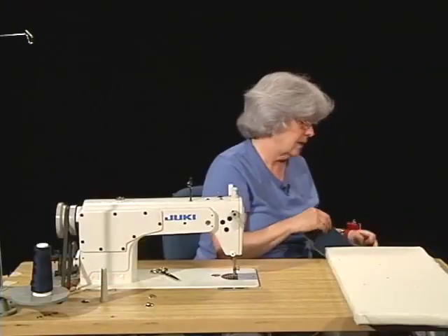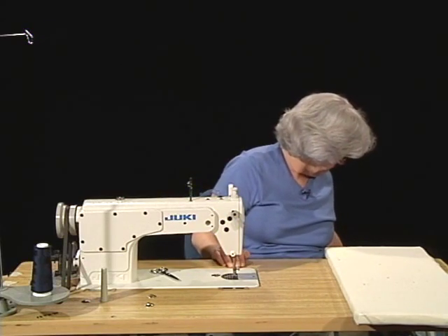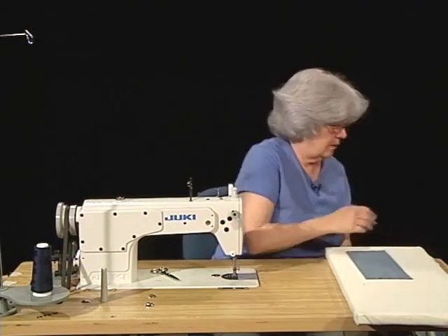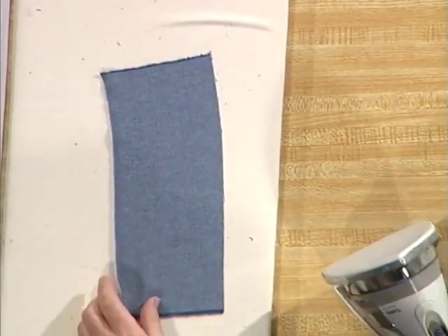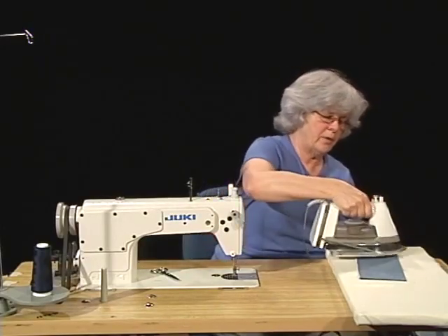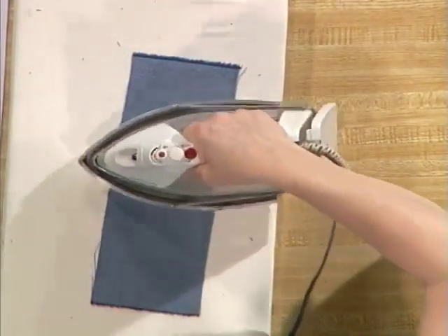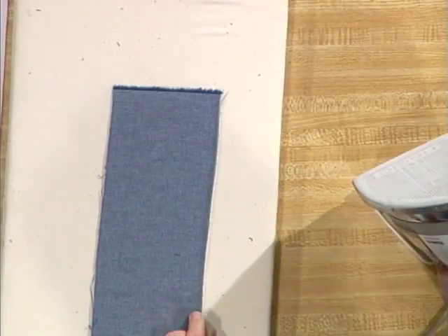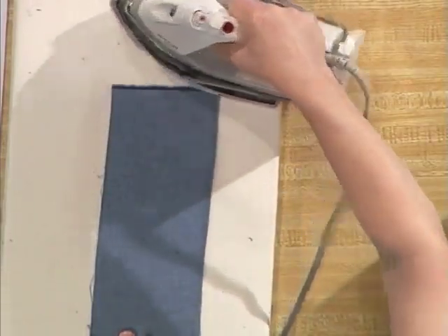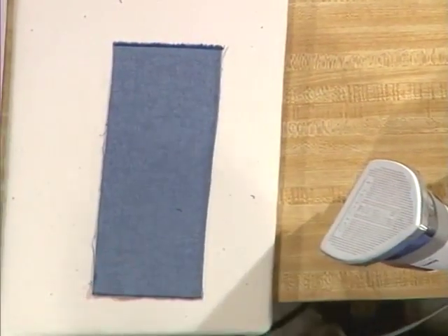Through all of this pressing, you may have noticed me handling the iron differently than if you were ironing a shirt. When you're ironing, you've got the full weight of the iron down on the fabric and you're pushing the fabric. When I'm sewing, I'm not really ironing — I'm pressing. So rarely am I putting the full weight of the iron down. I tend to pick up the iron, set it down, pick it up, set it down — I'm not sliding it across. I also try to follow the grain line of the fabric, pressing in the lengthwise or crosswise direction. I avoid going on a diagonal as much as I possibly can because I don't want to distort and stretch the fabric.